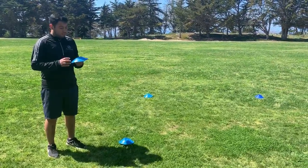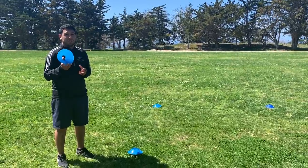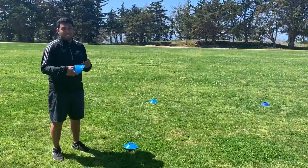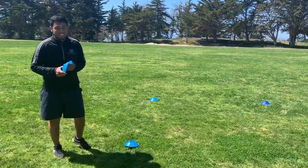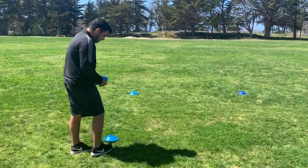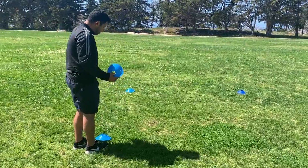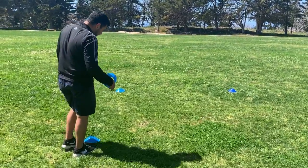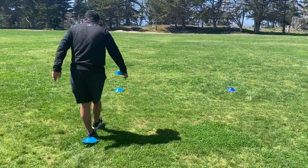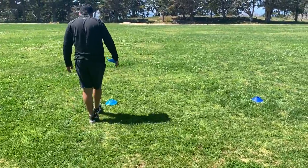For this first drill you will need four cones. If you don't have four cones, ask your parents if you could use four shoes. If you don't have shoes, four shirts — just tie them up in a ball and we'll place them down right now. For the first one, you're gonna start with a cone directly just in front of your feet. Put it down, and from here you're gonna count footsteps heel to toe: one, two, three, four, five, six, seven, eight.